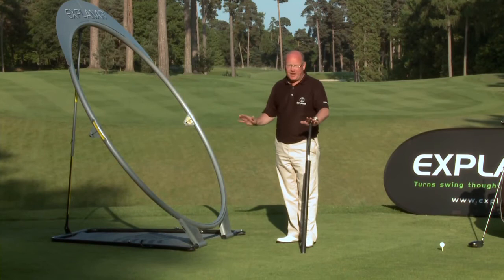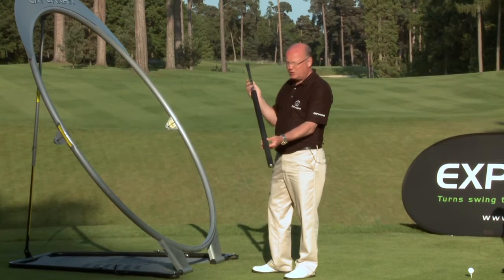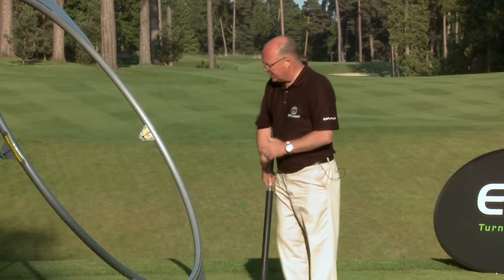A lot of the old hoops were static and one swing can't fit everybody. Having understood that the hoop should be the correct angle, I came up with the power roller. We have two power rollers, a long and a short. We simulate driver to five iron swings with the long roller, and with the short roller we simulate six iron to sand iron. And we adjust the Explainer accordingly.